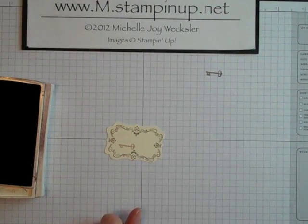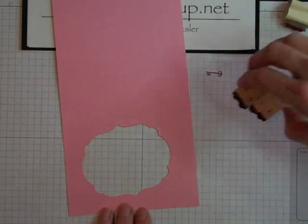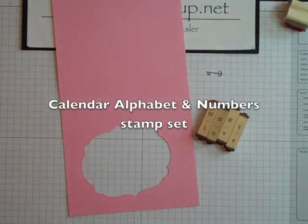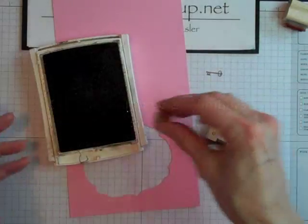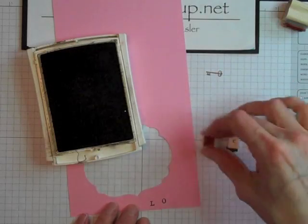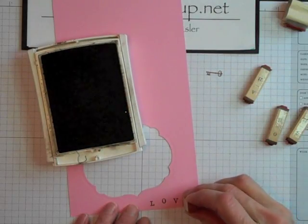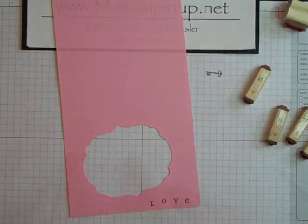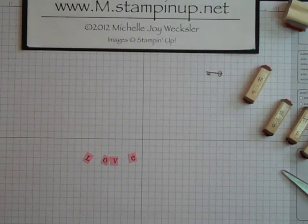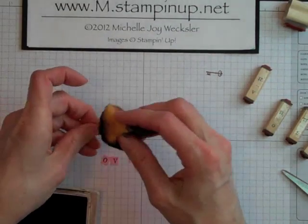I'm actually going to stamp off once to lighten the color of the ink and then go ahead and stamp a little key right there on the label. Next we're going to take a scrap of Pretty in Pink cardstock and our Letters to Spell Love from the Calendar Alphabet and Numbers Stamp Set, and some Early Espresso ink, and just stamp these letters a little bit spread out. Because we're going to cut each of them out into a little rectangle and sponge the edges. I've gone ahead and cut each of those letters out, and now I'm going to use some Chocolate Chip ink to go ahead and sponge the edges of these tiny letters.